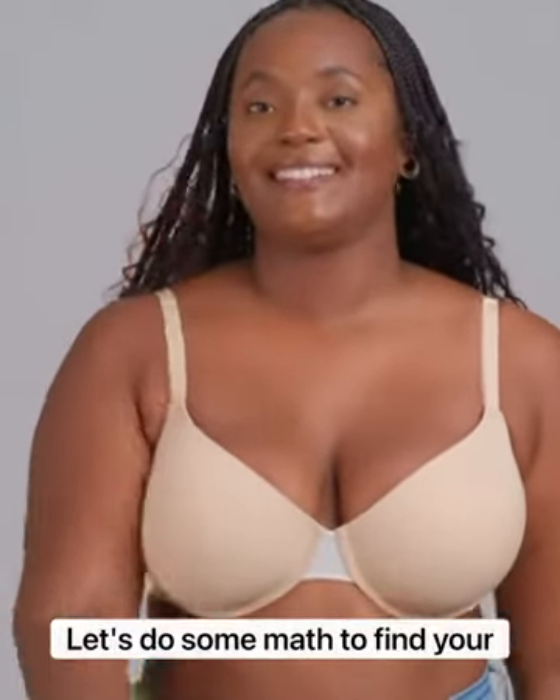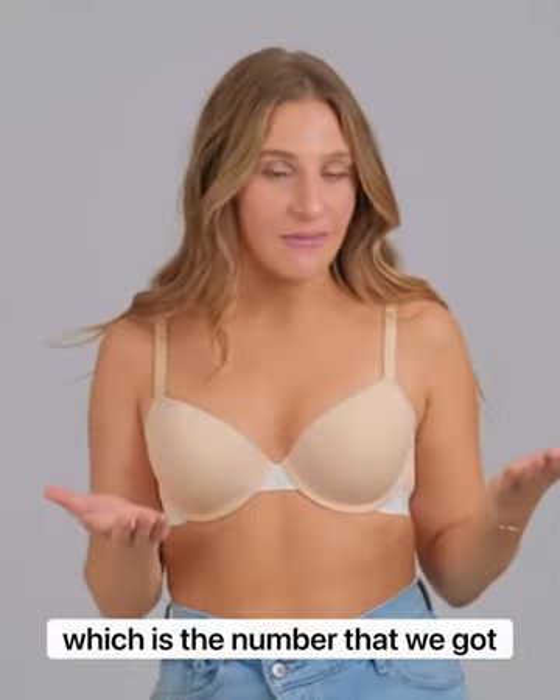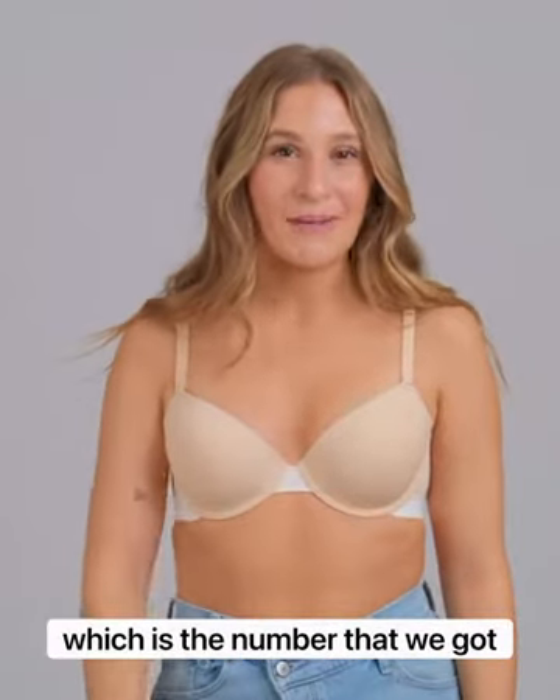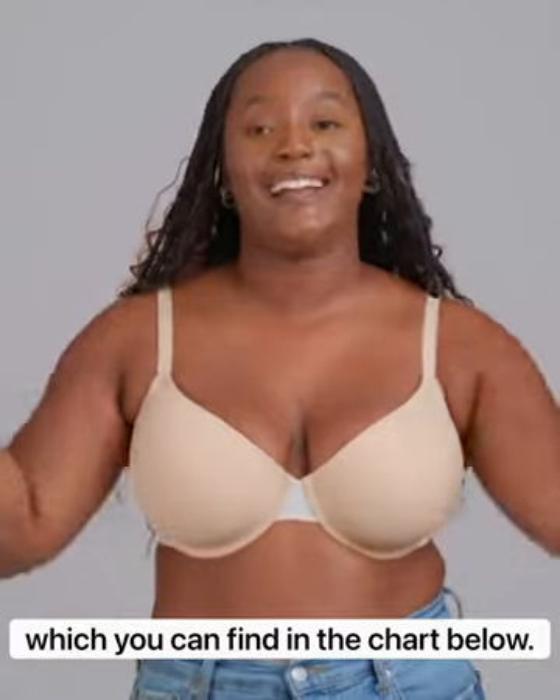Step three, let's do some math to find your cup size. Subtract your band size — the number we got from step one — from your bust size, which is the number we got from step two. That number will reveal your cup size, which you can find in the chart below.